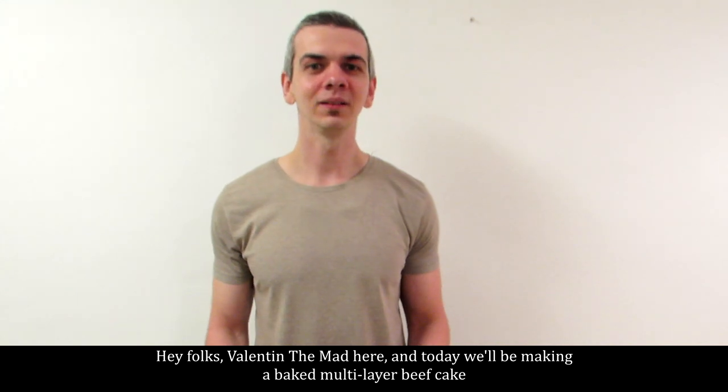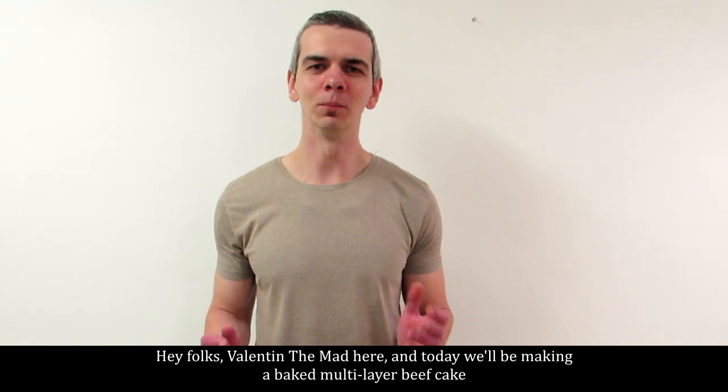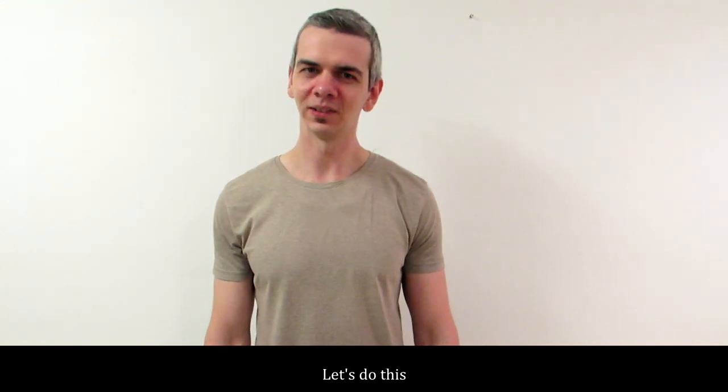Hey folks, Valentin the Mad here, and today we'll be making a baked multi-layer beefcake. Let's do this.